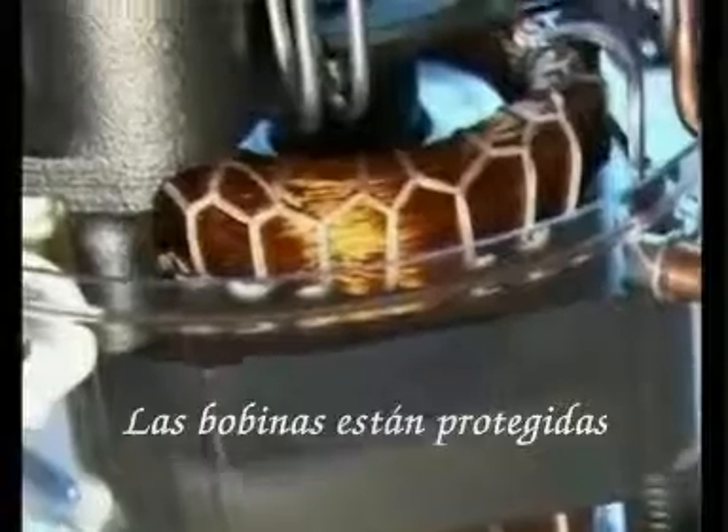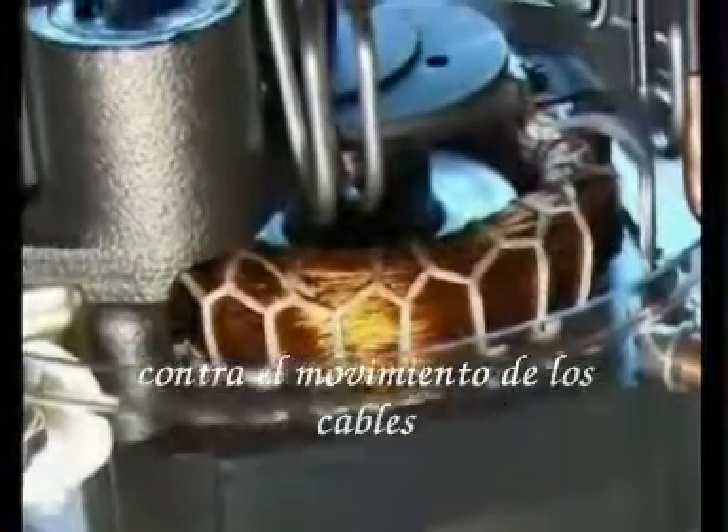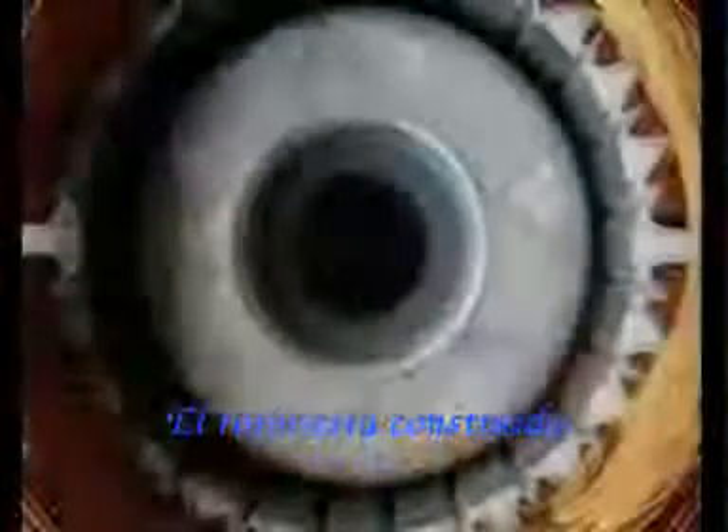The windings are protected against the loosening of individual wires to avoid damage. The rotor is an iron core cast in aluminium.